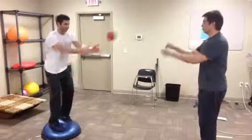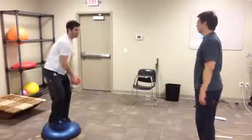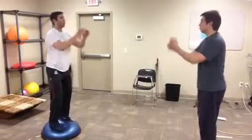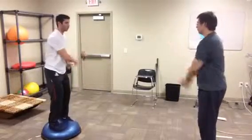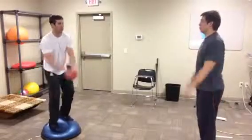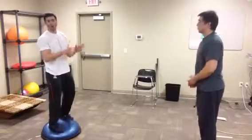You could do it for 30 seconds, three sets. The therapist can throw the ball into different heights and different directions to work on balance and proprioception for the patient. This will all be done at the six-week part of the patient's rehabilitation for ACL reconstruction post-op.